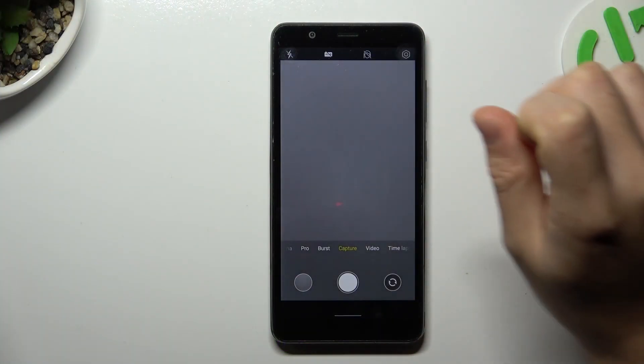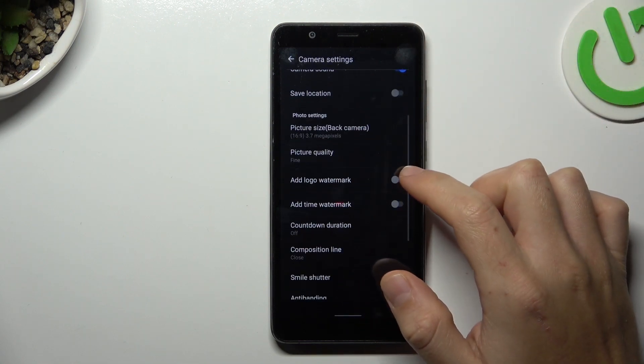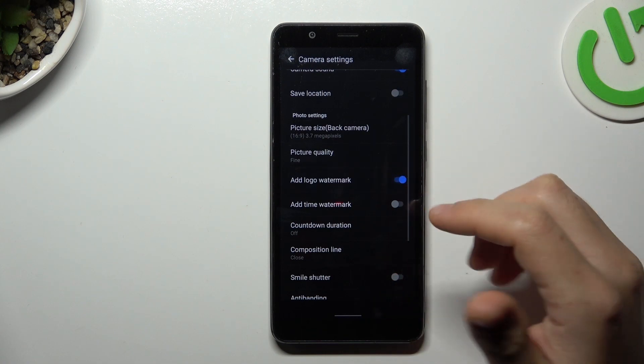In the first step, open the camera app. Now tap on the settings icon and look for the 'add local watermark' option. You can switch it off or switch it on from here.